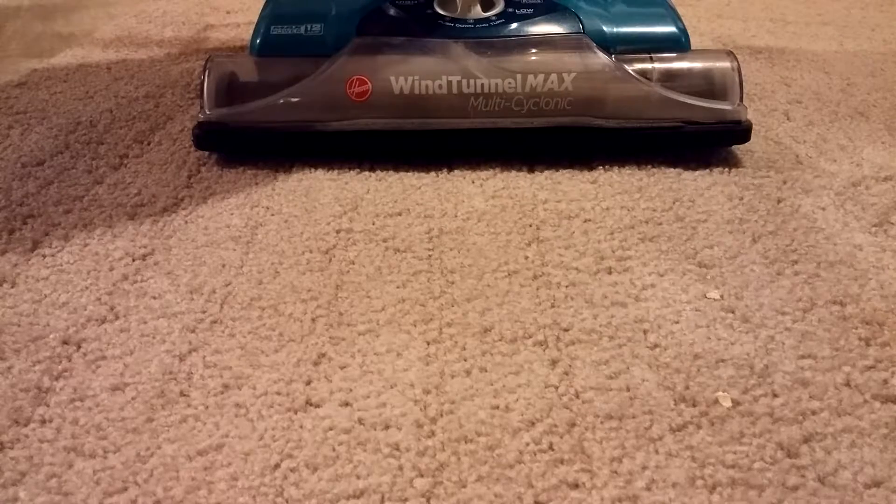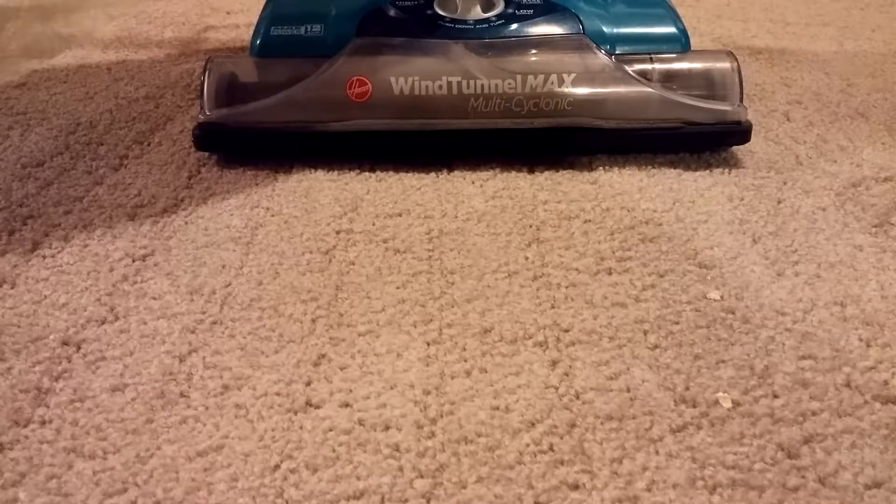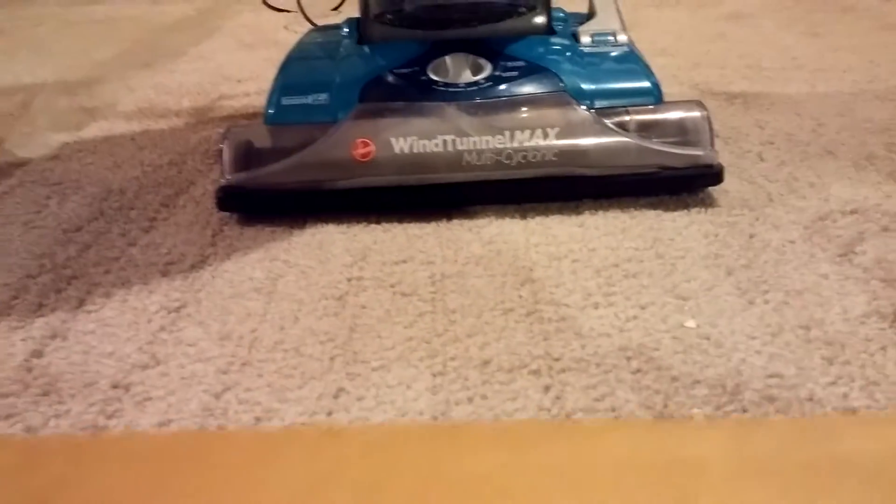Well, it certainly got all the rice, but again, right in here is kind of a white spot. I know it's probably very difficult to see, but it definitely did not get all the flour, and it got the vast majority of the oatmeal. So on top of the carpet,